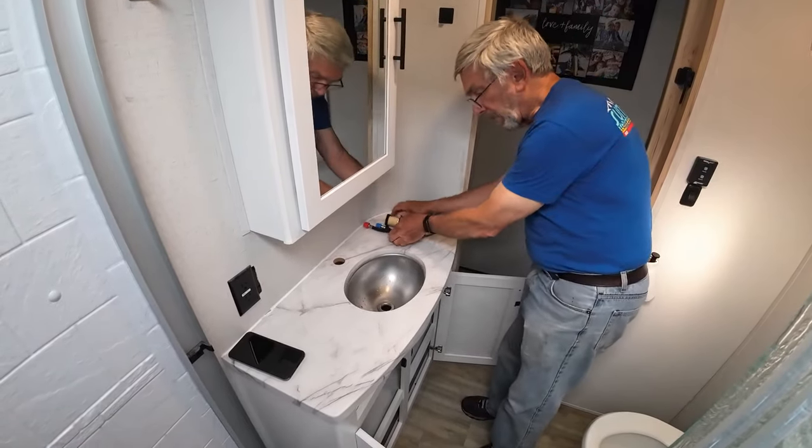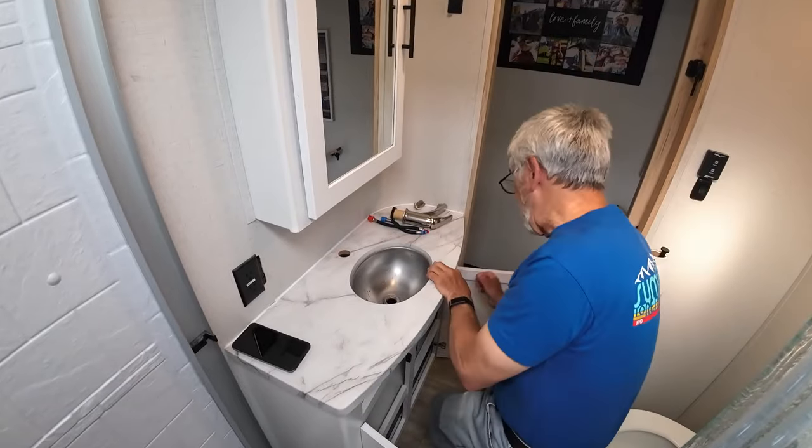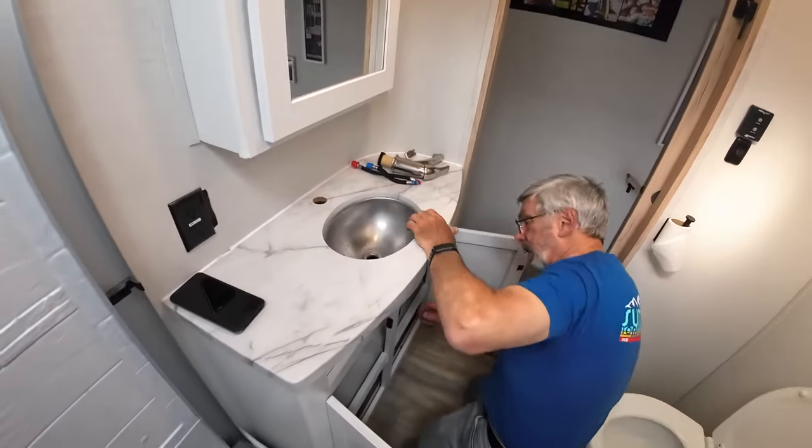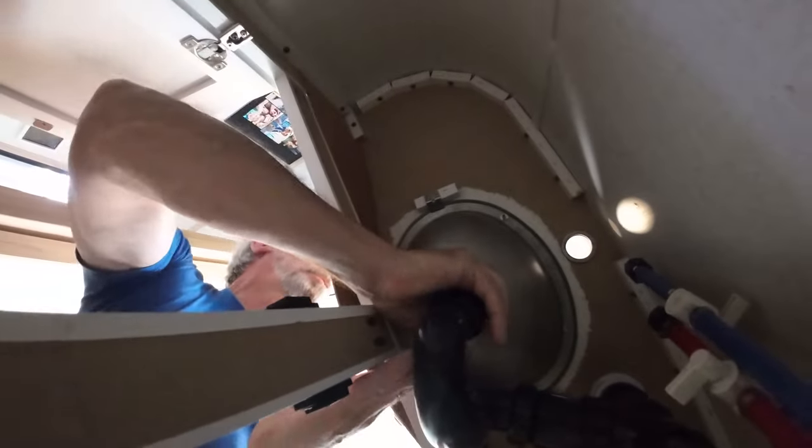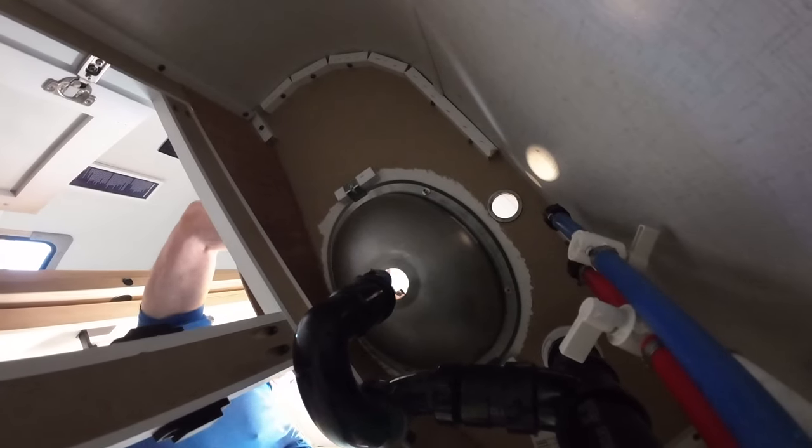Now just need to drop the sink out. The next step — there are four screws that hold it up underneath, and then we can pry it out. So I'm just unscrewing the drain out the bottom. Take that out — this is going to get replaced; there will be another one with the sink. The goal is to position it so that it fits right back into the old fittings.